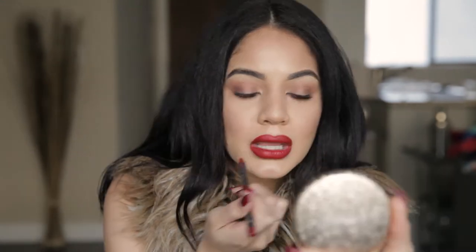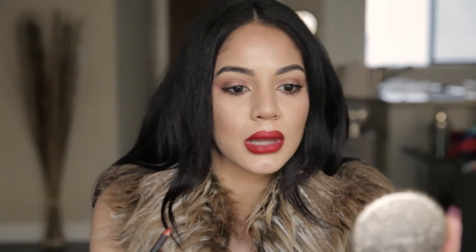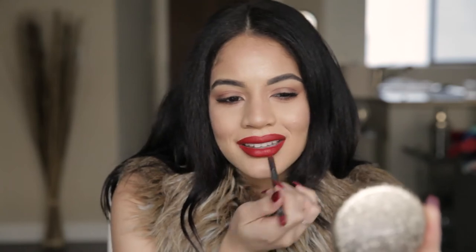I really like this color. I'm just going in and doing some last minute touches. Oh my gosh, this color is so pretty. It has the perfect hue of blue in it, so your teeth are going to look really white. I think I'm satisfied with that.